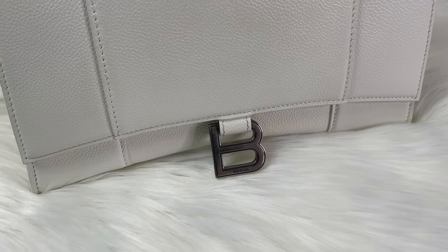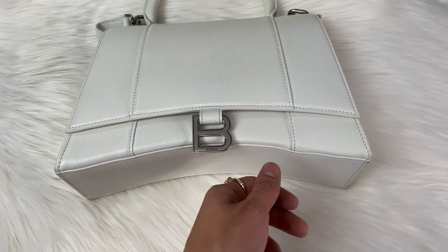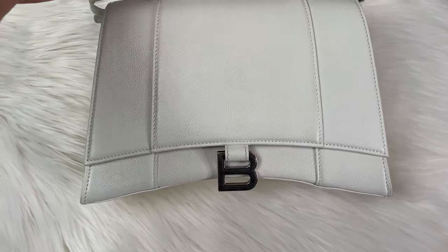The B logo is one of my favorite parts personally. I really love the bottom and how it curves down — it's such a unique shape and I really love it.